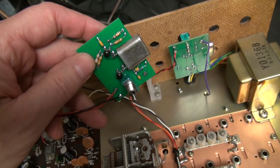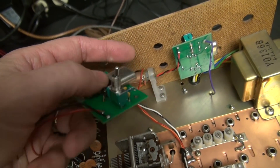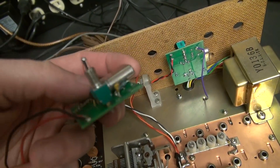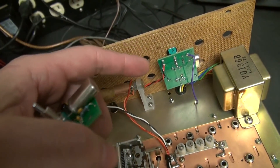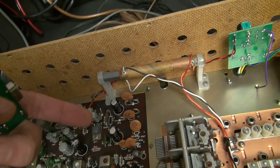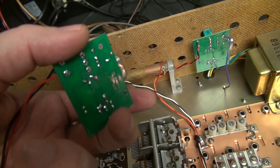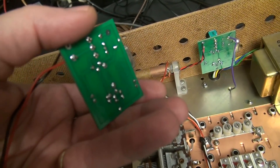Here's one of the boards that has not been installed. You can see the convenient built-in switch, which mounts the board onto the back of your receiver with no modifications to the DX series. What's really nice about this module is you don't have to power it off the radio — it can run on 9 to 12 volts DC, or off a 9 volt battery, and you can install it in any type of receiver, including tube type.